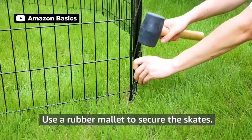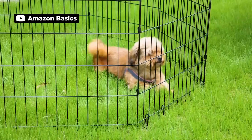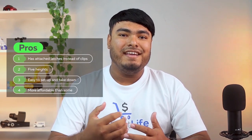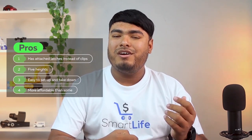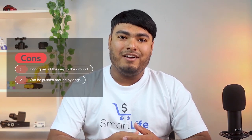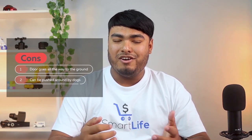It's lightweight, so you'll need to brace the sides to keep a pup from moving it around. Some pros are: has attached latches instead of clips, five heights, easy to set up and take down, more affordable than some. Cons are: door goes all the way to the ground, can be pushed around by dogs.